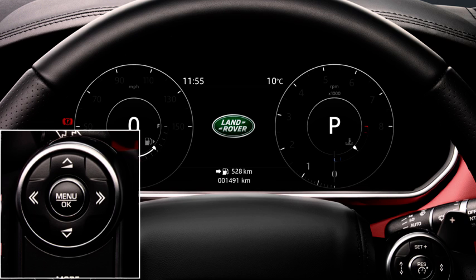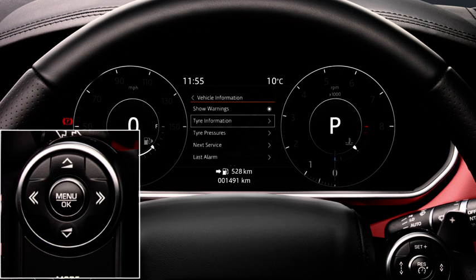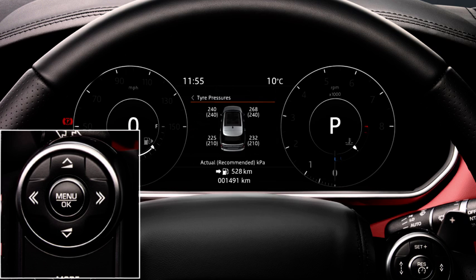Using the steering wheel controls, press OK. The TPMS menu can be found under the vehicle information or service menu. Use the scroll down arrow to highlight tyre pressures or tyre pressure check and press OK to confirm selection.